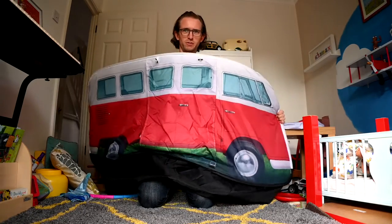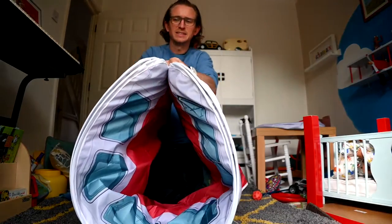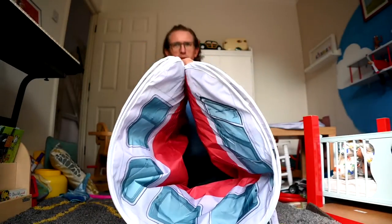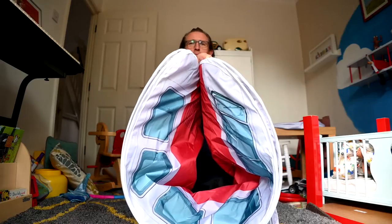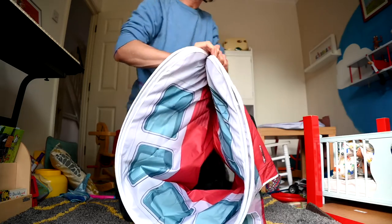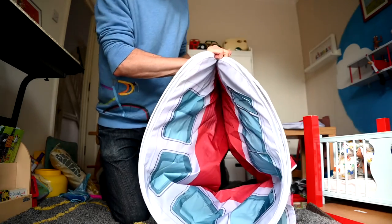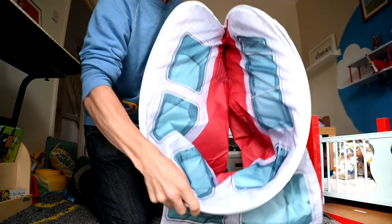The first bit is the easy bit — you just fold it in half and clasp the two sides together like that. Then what you do next is basically the same as with pop-up tents.